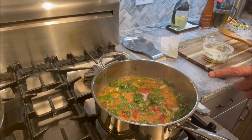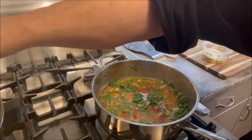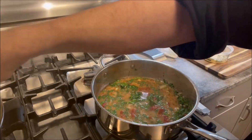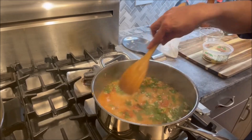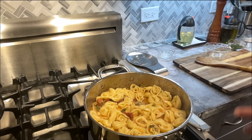Next we're going to add some pasta water, because that starchy pasta water is going to give the Tuscan sauce some nice body. I'd say about two ladlefuls — not too much. We'll give it a quick toss and let the pasta water enrich the sauce. We're going to let the cheese tortellini simmer for a minute more, and then we're going to remove it from the saucepan and plate it.